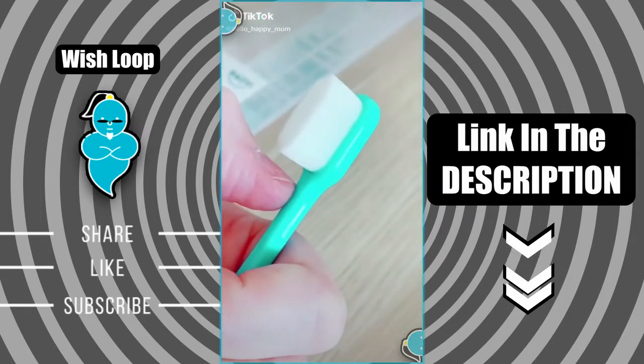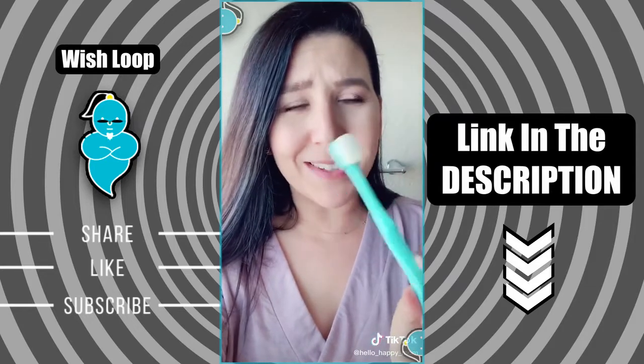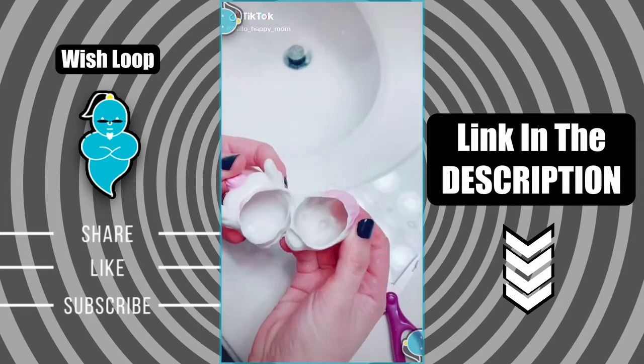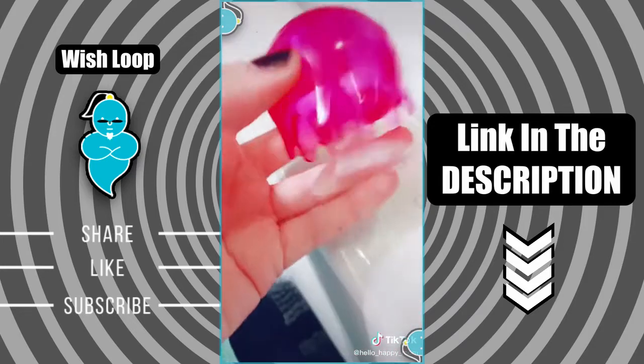Amazon favorites episode 58: you guys tagged me a ton in this — it's a 20,000 bristle toothbrush. Here are my thoughts: I think this might be better than my Sonicare, it's awesome. Important PSA for bath toys: squirting toys for bath time are fun but they can collect mold, which is super gross and unhealthy for your kiddos. Be sure to opt for a toy that is hollow, like these bath jellies.